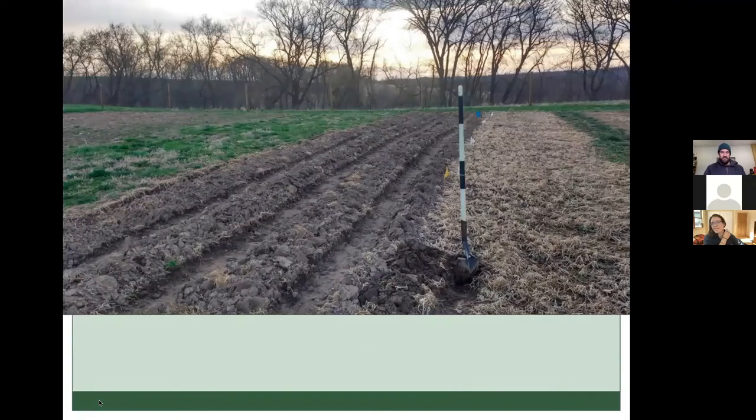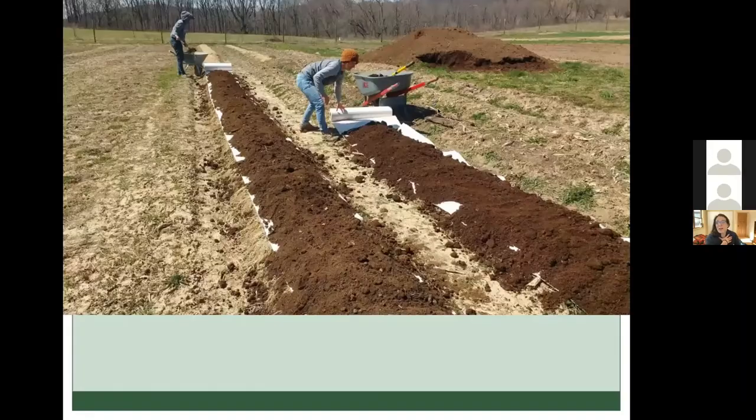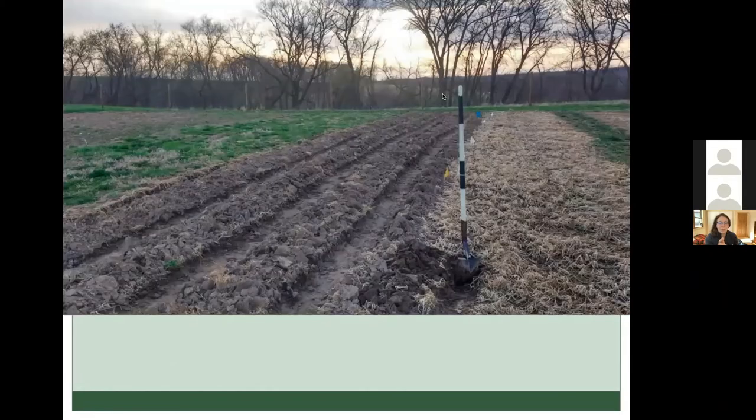I'll turn it over to Hannah to talk about her experience with no-till. My name is Hannah Breckbill. Our farm is Humble Hands Harvest, and we're in Northeast Iowa — zone 4B, near Decorah.